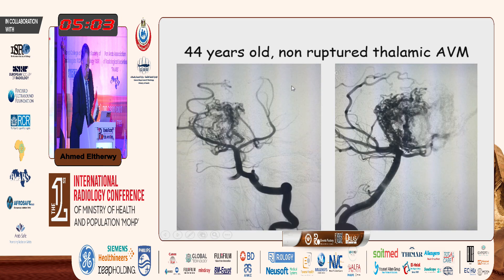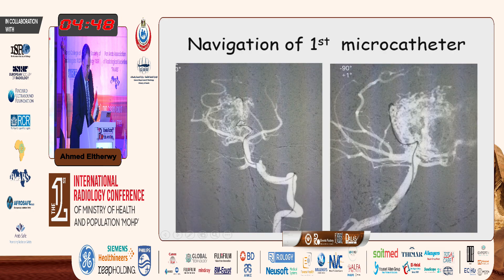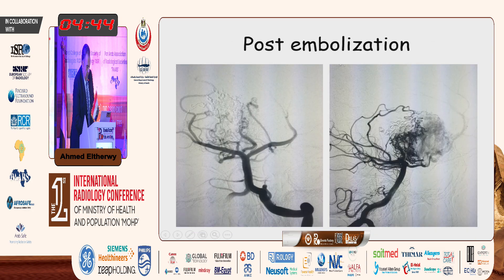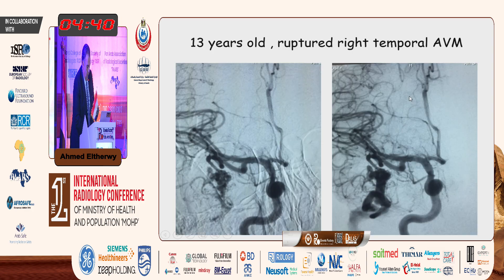I put this case to demonstrate that even with very small arteries, you can use the pressure cooker technique, placing two micro catheters. This is a thalamic AVM and we used the pressure cooker technique in the small artery of Percheron. Here we can see the first micro catheter placed, then the second micro catheter placed — pressure cooking and embolizing part of this arteriovenous malformation present in the thalamus.